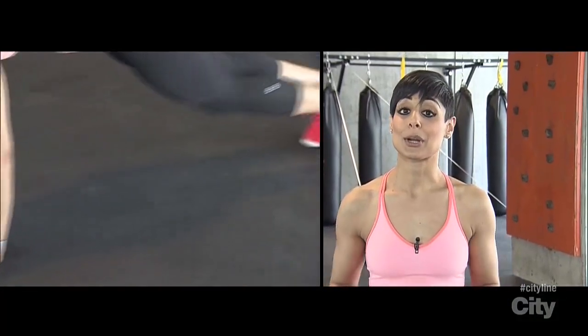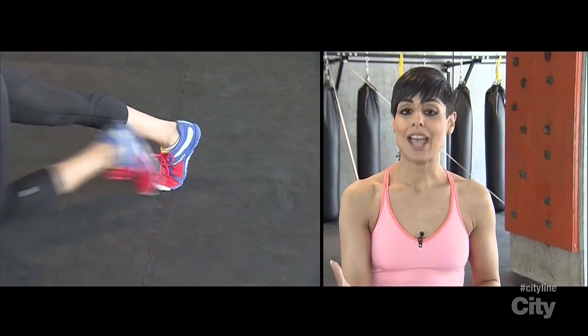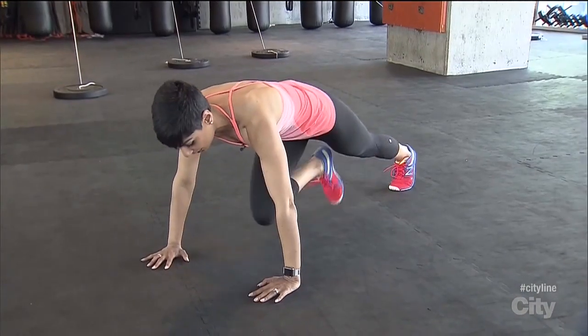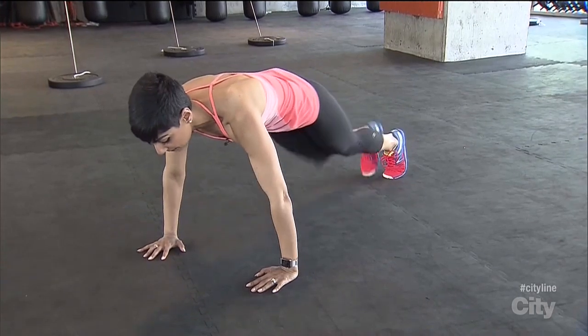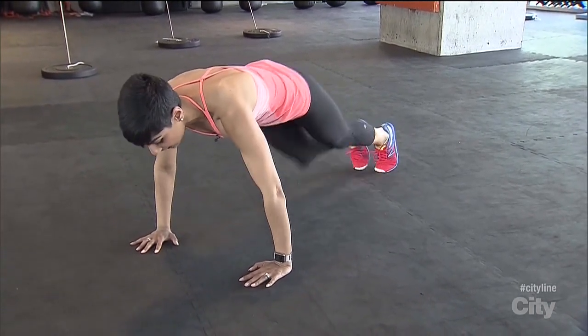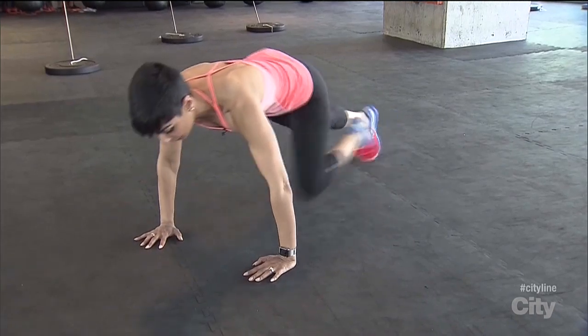From here, pump one knee into the body and gently place it back out, then alternate and do the other leg, taking it gently into the body and back out. Make sure your hips are in line with your body, your body weight is nice and forward, elbows stay soft, and when you're ready you can pick up the pace.